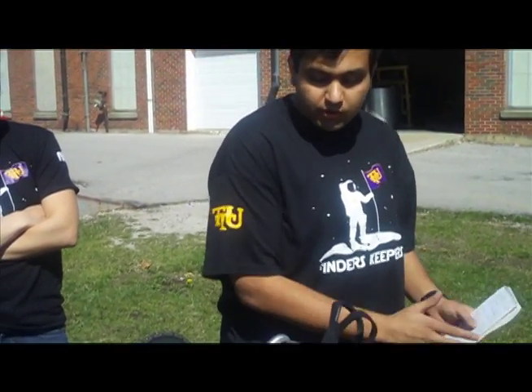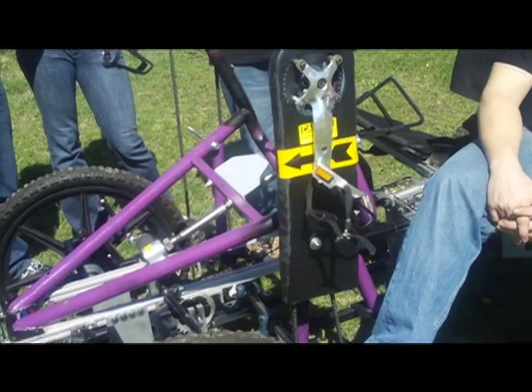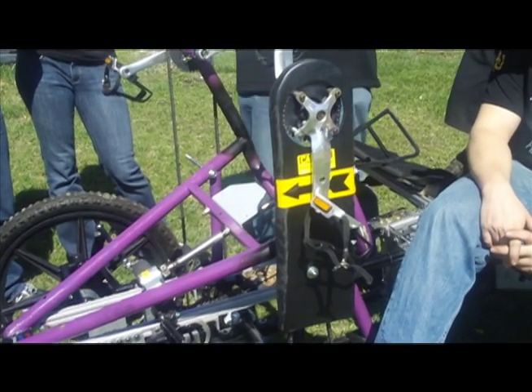We made massive changes to perform better than last year. One of the biggest modifications was going from rear wheel drive to front wheel drive because we were having issues with frame twerking that was causing the chain to derail. That was one of the biggest innovations we did this year.